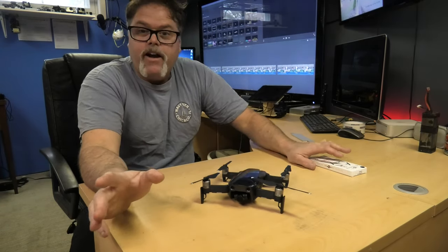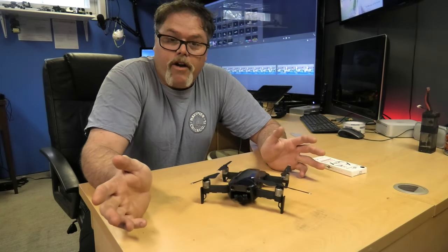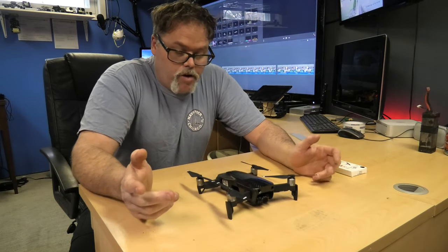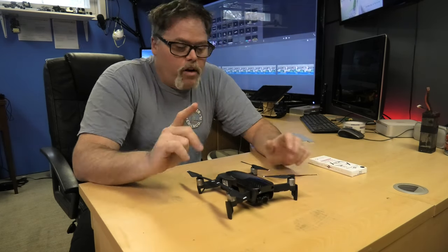Just so everybody in my neck of the woods knows, that's how it works. I did not know that when I bought this used, but I was like, well, it is what it is — so I just did it. This is a really good drone, works great, has great video as you can see on my videos, and I love it.